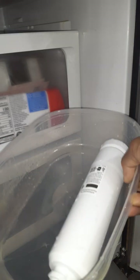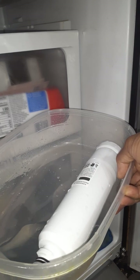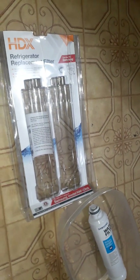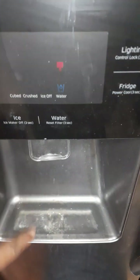I have the old filter in the box and the water is dripping in there. I'm going to close the refrigerator door now. I'll throw the whole thing — the old filter — into the recycle bin.